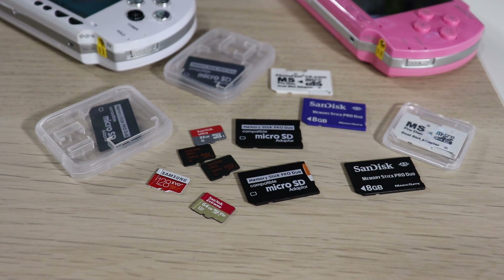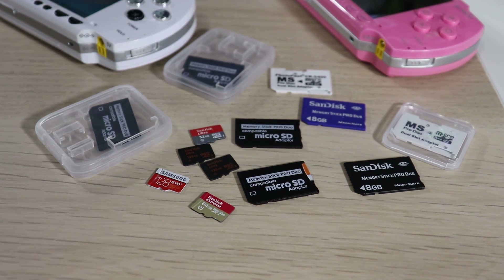What's going on everybody, welcome back to another video. Today we're going to discuss different memory card options for our PSP consoles. I want to give a shout out to Patrick R for bringing up the subject with a great question on one of my videos — basically, which one is the best option to go for.